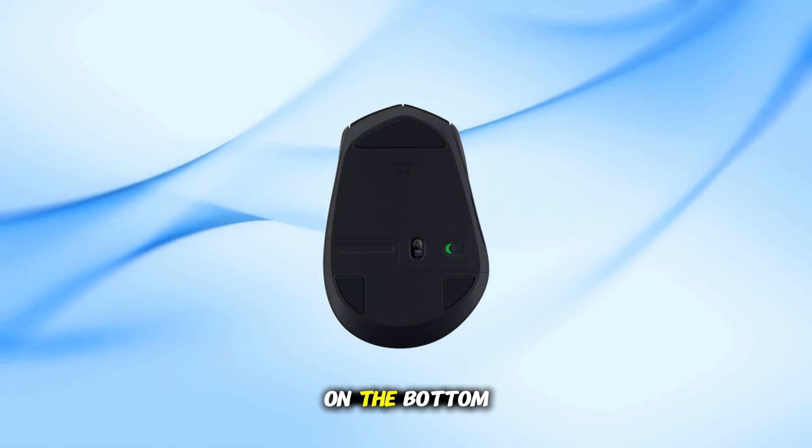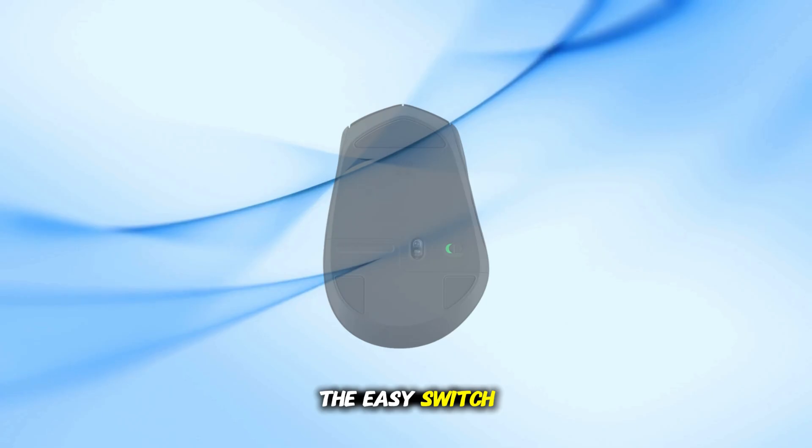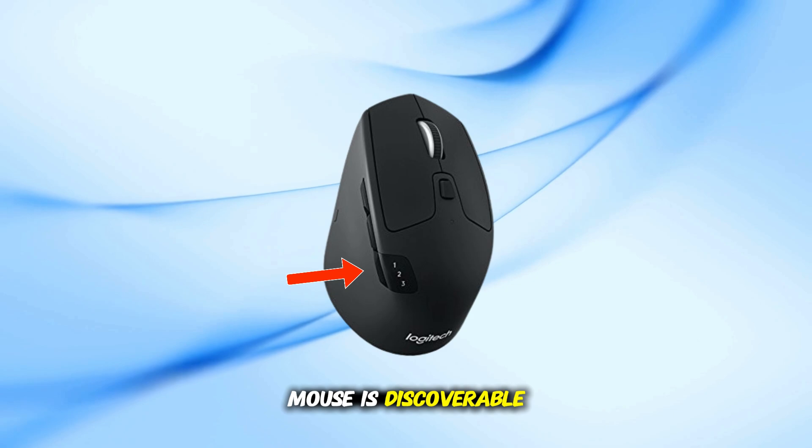Flip the power switch on the bottom of the M720 to on. Press and hold the Easy Switch button on the side until the LED starts blinking quickly. That means the mouse is discoverable.